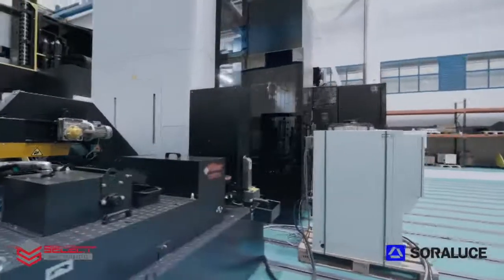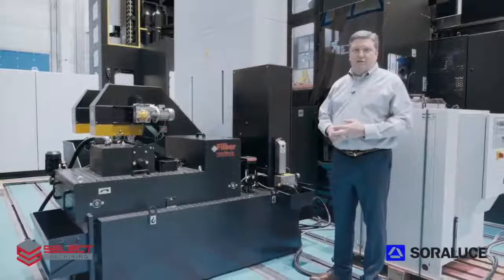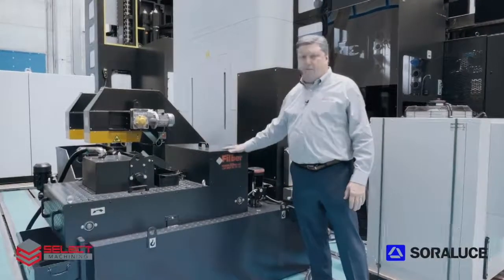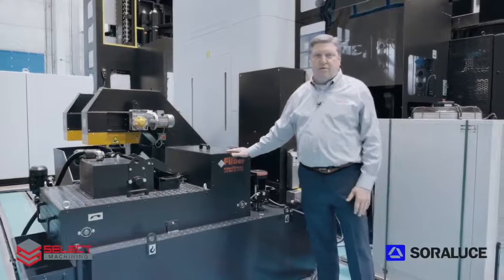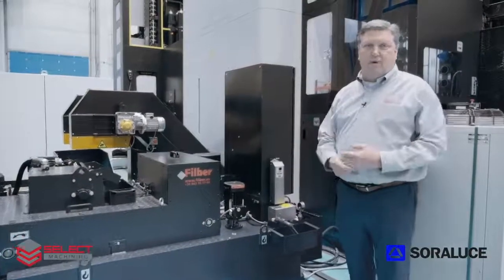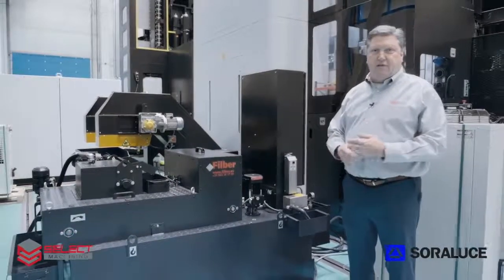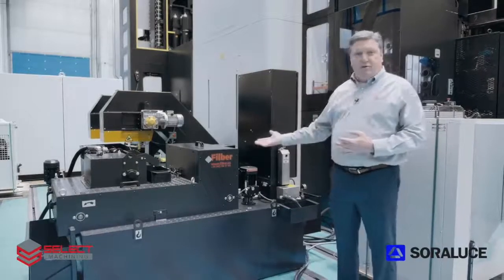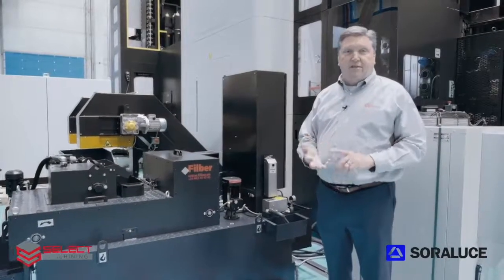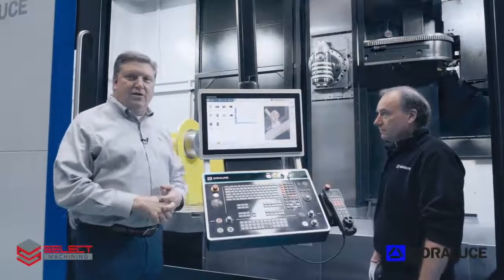This is the standard coolant system supplied with the TAD-25. It offers 80 PSI of flood coolant and 300 PSI of through-spindle coolant. It comes standard with a magnetic filtration system and a paper filtration system for keeping the coolant clean, as well as a micro oxygen supplier and an oil skimmer to keep the coolant from going bad. This is supplied by a local supplier in the Basque region of Spain. Optional through-spindle coolant pressures are available for 500 PSI, 900 PSI, or 1,000 PSI.